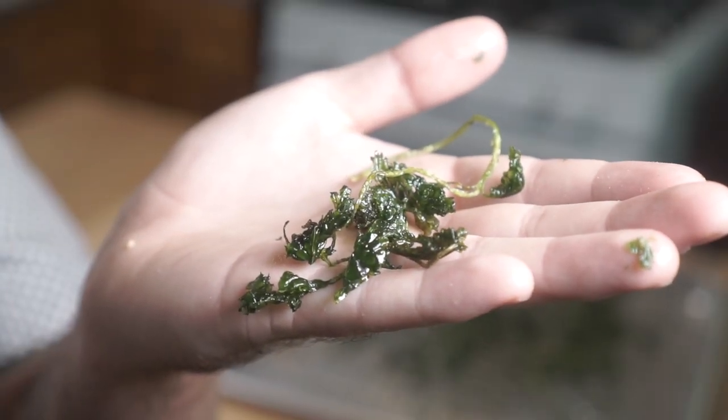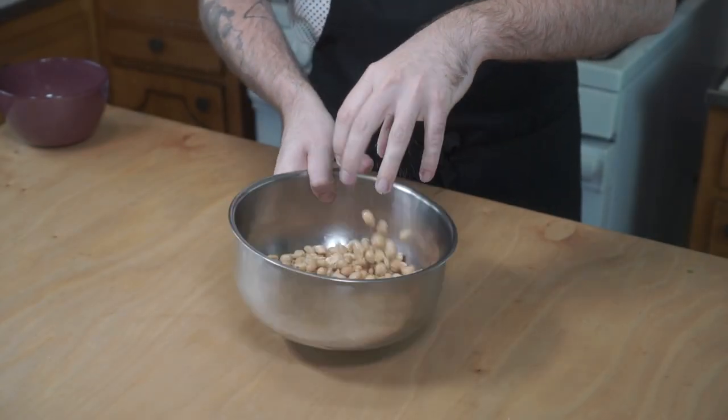Yay, crispy, crunchy herb garnish! Now that our peanuts have cooled off, let's transfer them to a bowl and toss them with some salt.